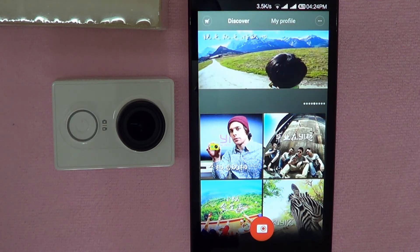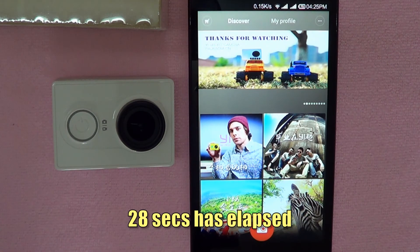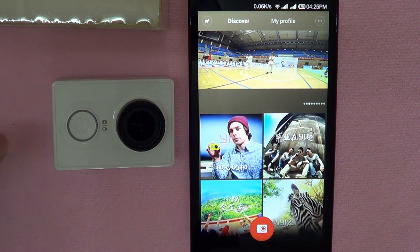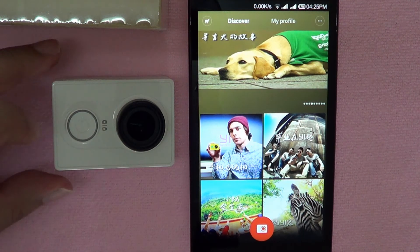Once again, I'm going to speed up the video to save us some time. There you have it — it has turned itself off after successfully applying the new firmware. So let's turn it back on.